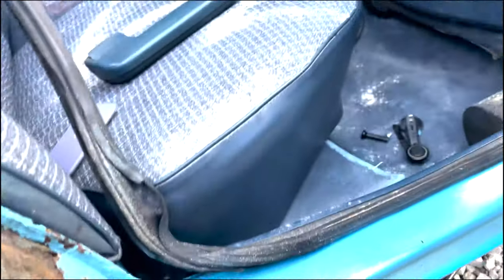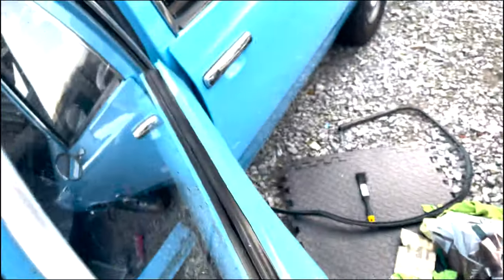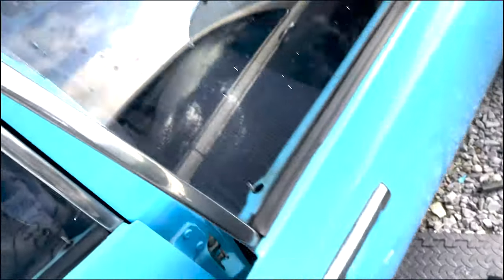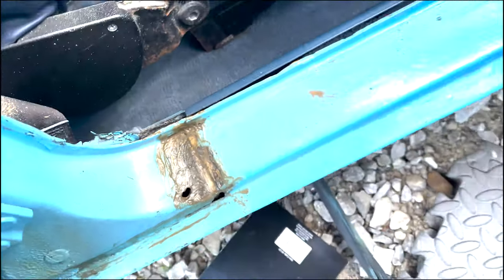I'm quite happy so far — we're both quite happy. The door on that side is dead and gone, I believe. Probably salvageable depending on how handy you are. But just these bits now need to be cleaned off and painted.